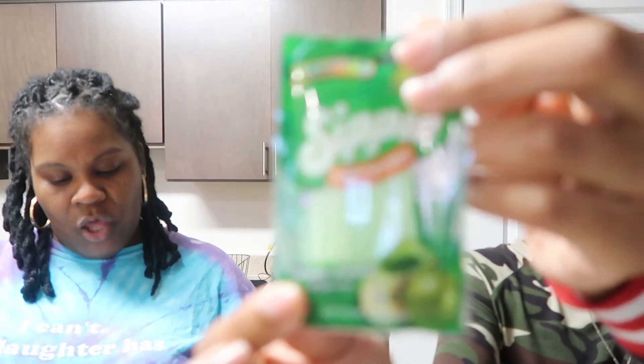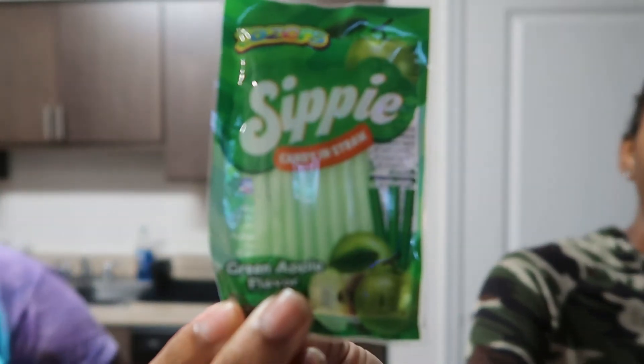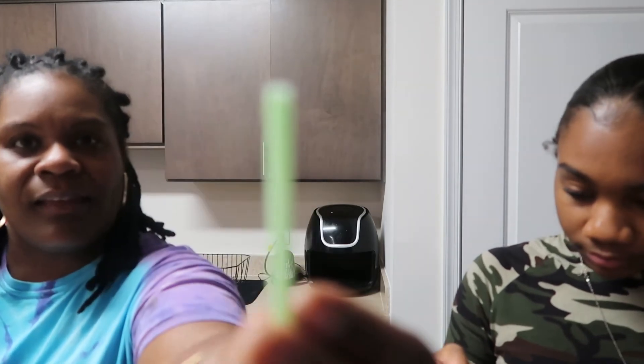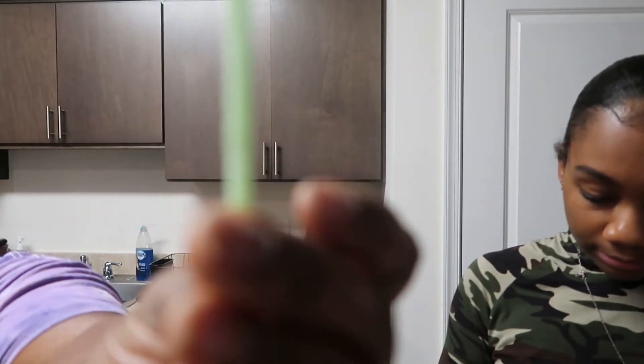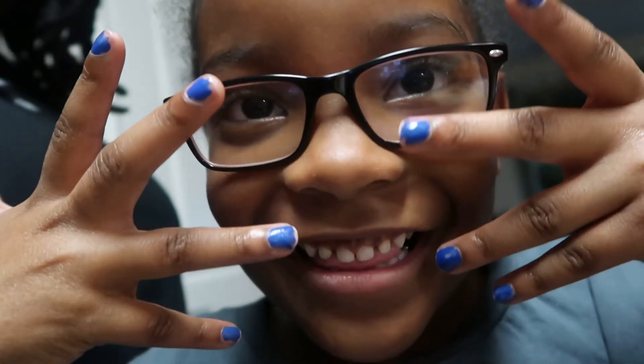Zaza sippy green apple — a sippy straw you can eat. These green apple flavor straws from China will be your new favorite way to satisfy a sweet tooth. It actually has like a plastic coating over it, like it's really a straw. I think you're supposed to squeeze it out because you can't eat the plastic. Look at her two teeth — and look at them nails!